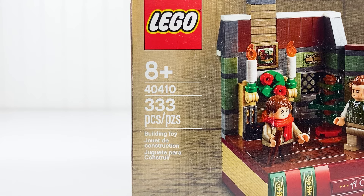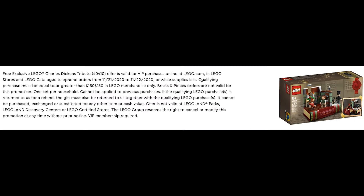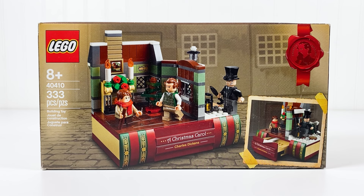It comes with 333 pieces and is recommended for ages 18 and up. This set is valued at $23, but it was given away with purchases of $200. This set also comes with three minifigures, and on the front of the box, you have the build and the features.